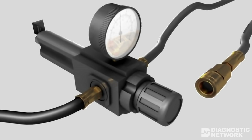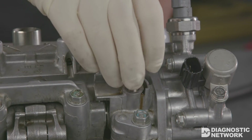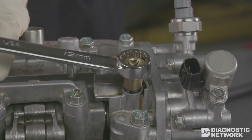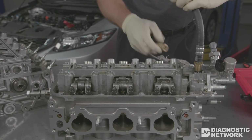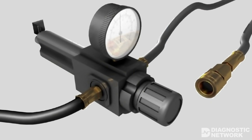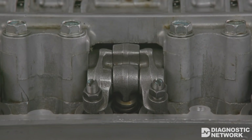To test the VTEC mechanical components, a special tool is used to supply air pressure to the VTEC oil passages. Begin by removing the spark plugs and ignition coils, then remove the valve cover. Connect the VTEC test adapter to the inspection hole on the cylinder head. Adjust the regulated shop air to 58 PSI, then connect the test adapter to regulated shop air and adjust the regulated pressure to 42 PSI. With the rocker arm on the base of the camshaft lobe pointing down, the rocker arms should move together when locked and independently when unlocked.